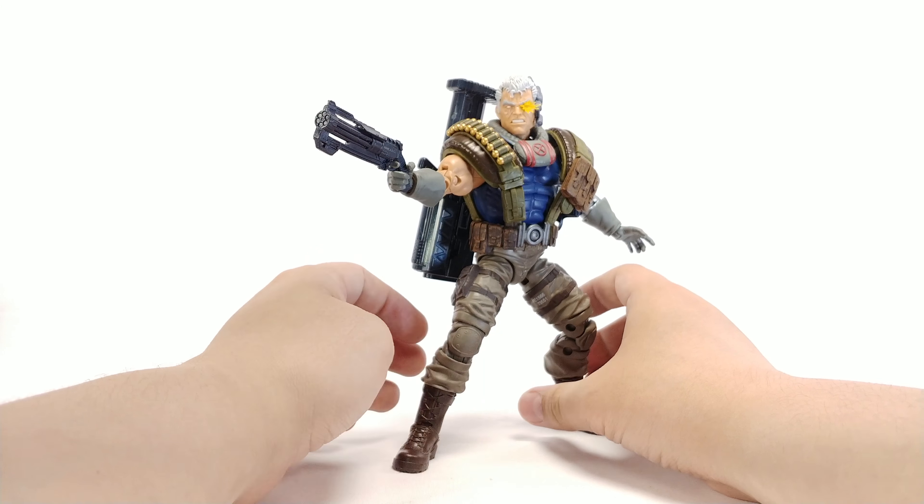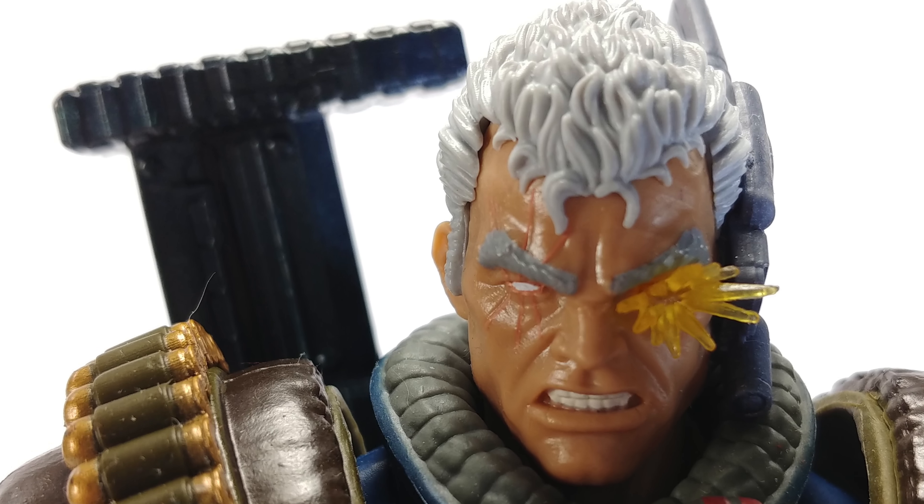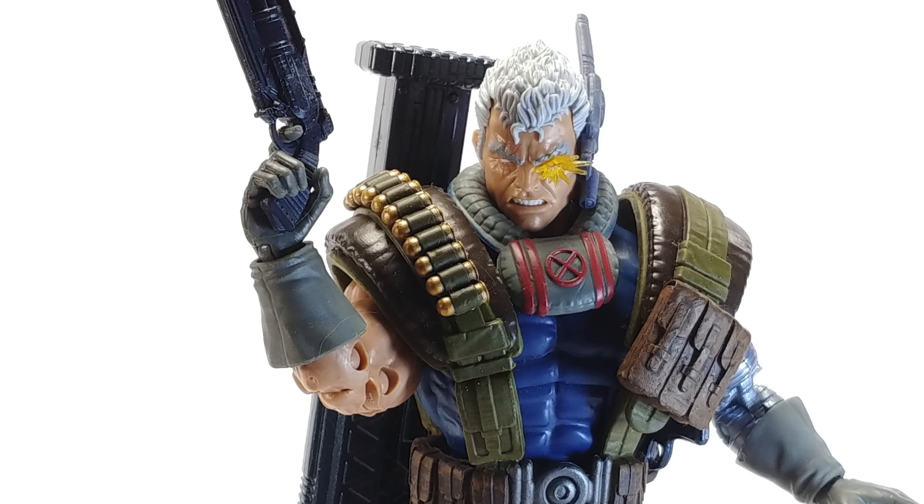His joints are tight enough that falling over won't happen too often. As for whether it's a must-get — that's really up to you. If you have the old Cable and don't care about the Build-A-Figure, you could pass. But for most people, this is the Cable they grew up on and the one they think of when they think of the character. He is an awesome-looking figure regardless of the articulation. Pick him up at your own discretion knowing the articulation isn't the greatest, but sculpt and detail are definitely up there. Hope you enjoyed the review!